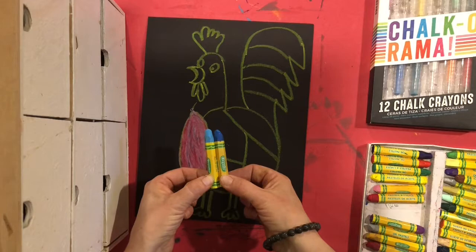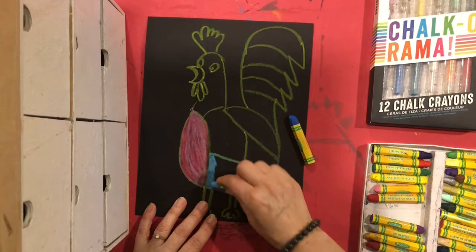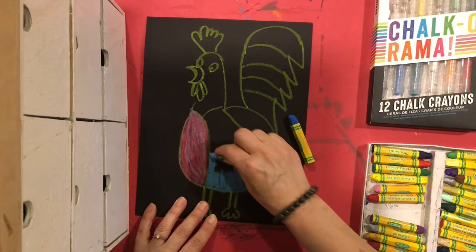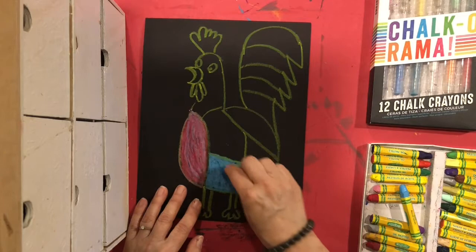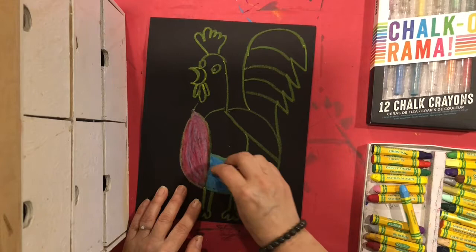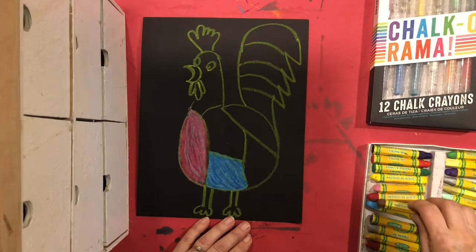You'll continue with the other sections using colors that are similar. I've got two blues — a light blue and a dark blue — and I'm going to color one section. I like to outline it first, then color it all in with my lighter color. Then I'm going to add my lines with my darker color. Some lines are short, some are long — it's to give that look of feathers on the bird.